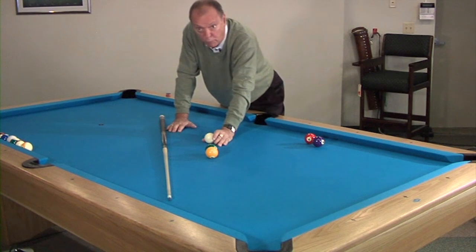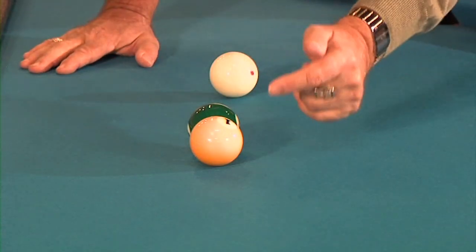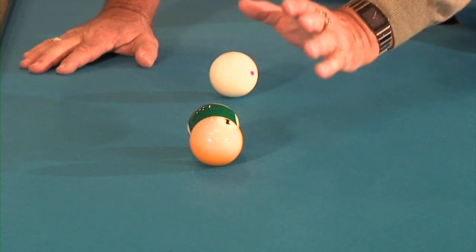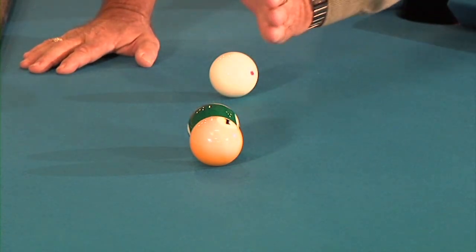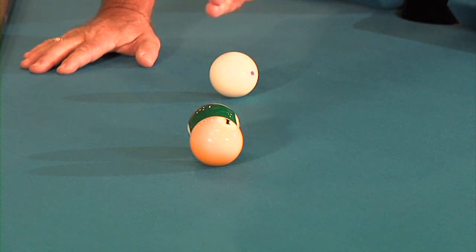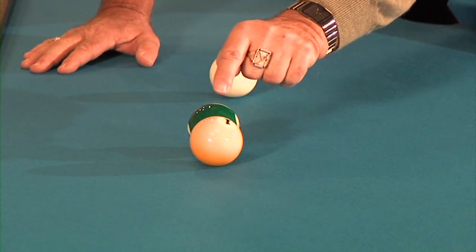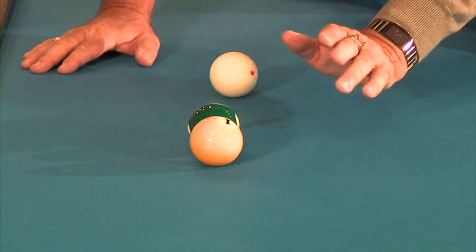Here's what happens on a throw shot. When you have two balls frozen, or in some cases close together, it's called a throw shot. And even though when you saw the balls lined up a little bit to the right of the pocket, we can influence where the one ball goes — we can push it off line a little bit with friction.